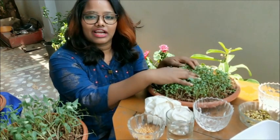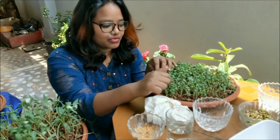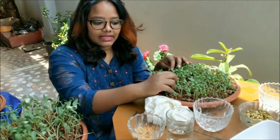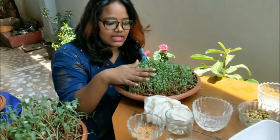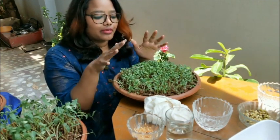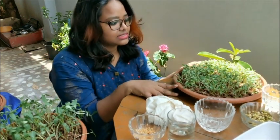Microgreens add beautiful colors to your dishes as well. They usually grow two to three inches — not more than that — and you need to harvest once you observe the plant has reached two to three inches. The varieties you can grow include fenugreek, cabbage, cauliflower, sunflower, green gram, and many more. Despite being just two inches, they are packed with vitamins that are six times more than matured ones, which is why most people prefer microgreens over grown veggies for a nutritious, healthy diet.